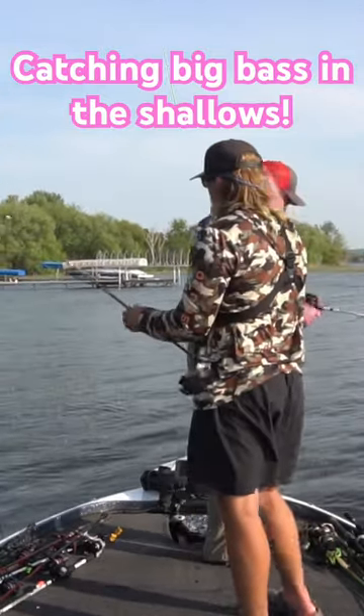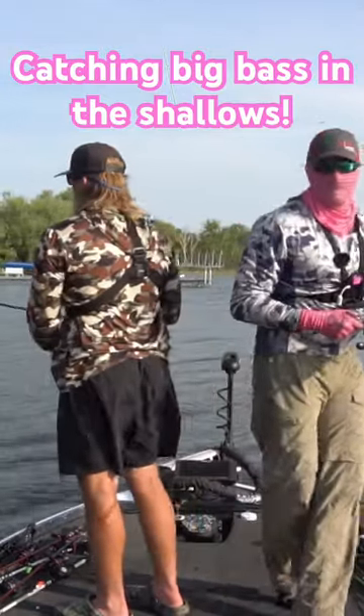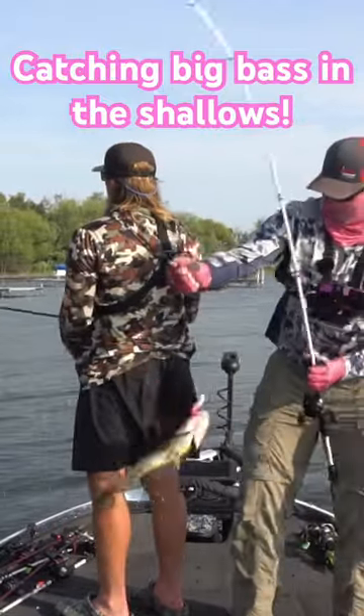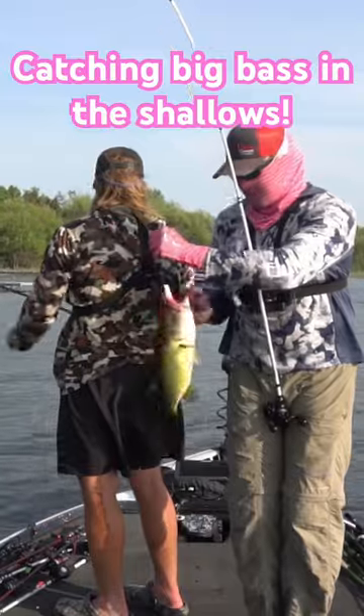Another beautiful Lake Charlevoix largemouth bass on a pink Berkley Power Shot — look at that one. Another solid fish.